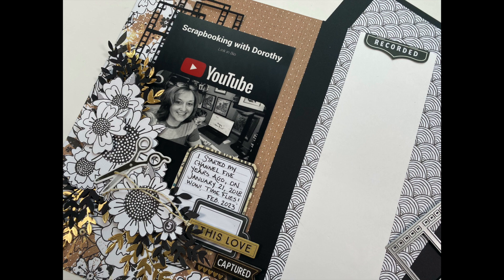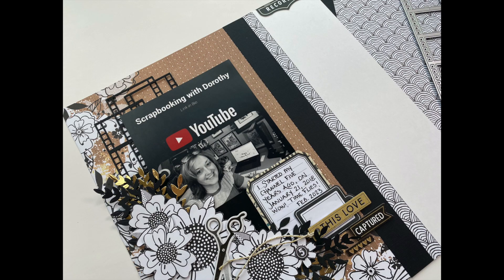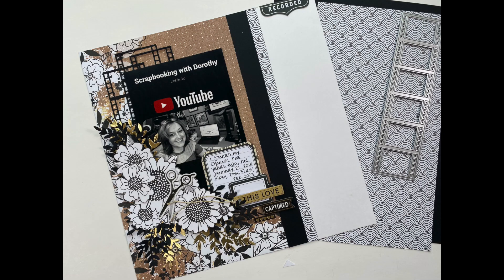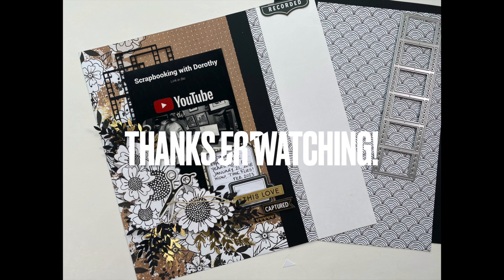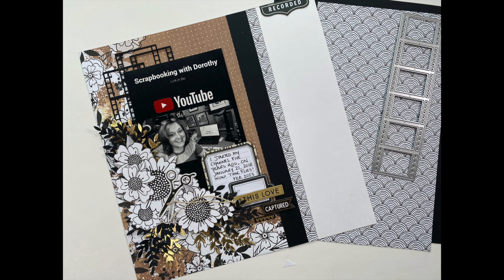That's my finished layout. Off camera, I added my journaling. I hope I've inspired you to do some scrapbooking. If you enjoyed this video, I'd greatly appreciate a thumbs up. If you haven't subscribed to my YouTube channel, I would be thrilled if you did. And if you are a subscriber, thank you very, very much. Don't forget to check out the Scrapbook Nerd online shop for these fun supplies and more. Take care and I will see you soon on YouTube. Bye-bye.